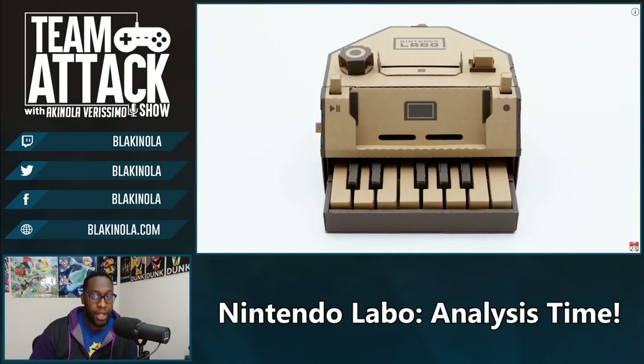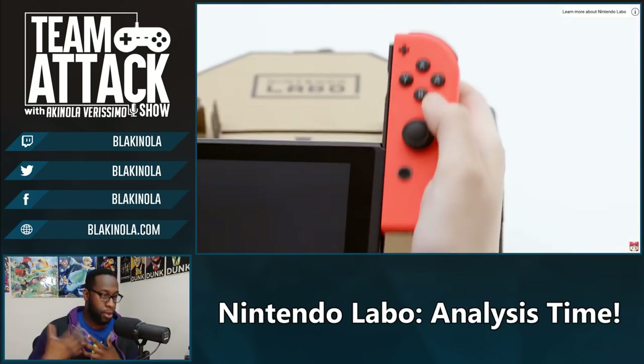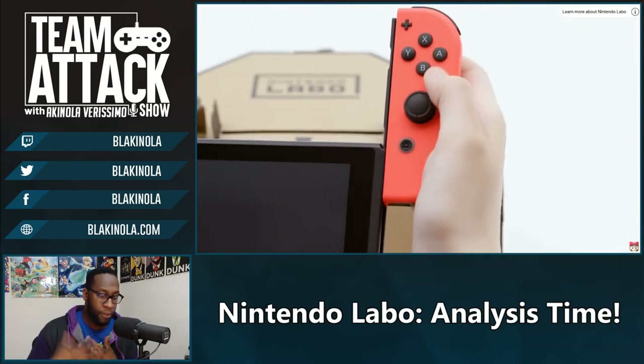This is Nintendo Labo, and it's going to come out in two configurations. There's going to be the standard set which comes with five or six games retailing at around $70, and there's going to be a robot set which is going to be a bit more expensive — but you'll see why in a little bit. You're probably wondering how Nintendo Labo became a thing and why we should even be excited for it.